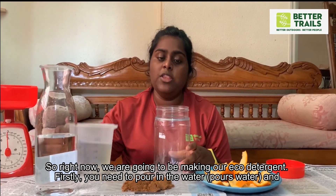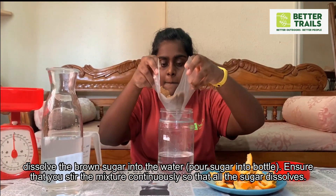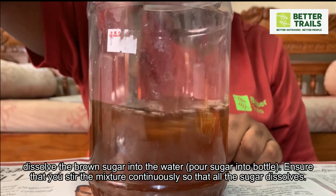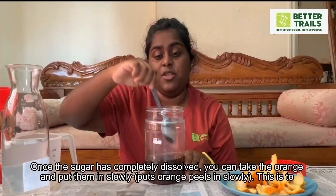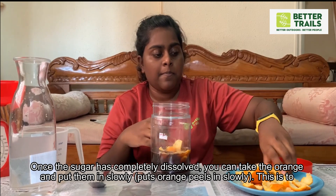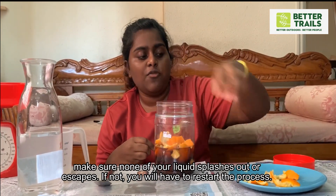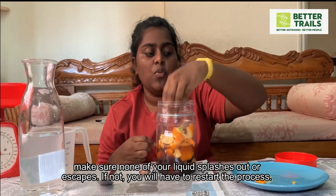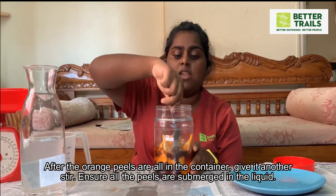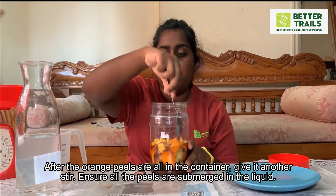Firstly, we need to pour in the water and dissolve the brown sugar into the water. Ensure that you stir the mixture continuously so that all the sugar dissolves. Then add in the orange peels into the water. After the orange peels are all in the container, give it another stir. Ensure all the peels are more or less submerged in the liquid.